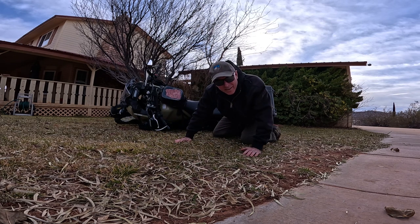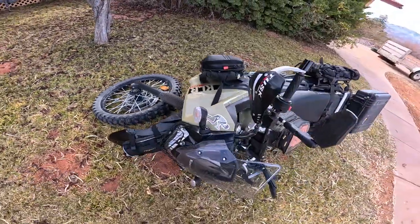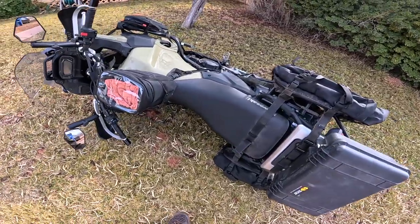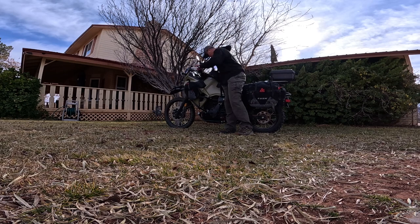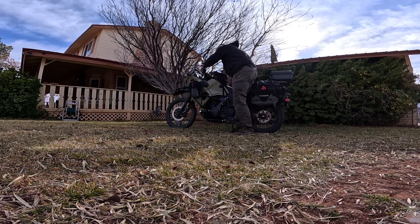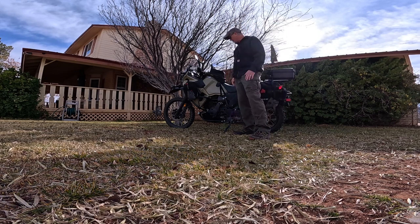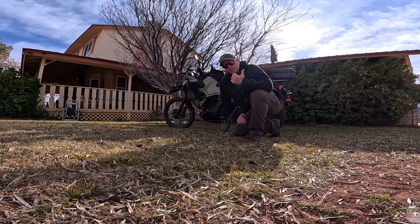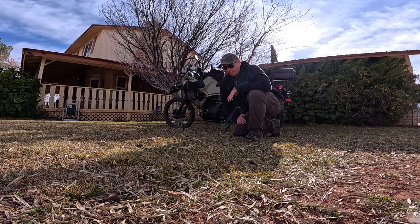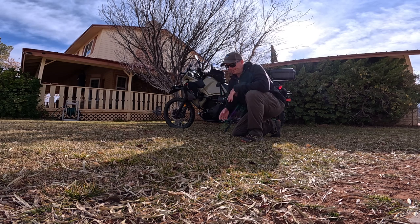That's right, you're going to lay the thing down. Imagine being 40 miles deep in the desert by yourself and you just laid this thing down in a ditch. If you learn how to pick up the bike, it's really not that big of a deal — I just made it look easy on the grass. But in the desert, in a ditch, it's a whole different story and can be extremely difficult. Learning the basics of how to pick the bike up will give you confidence to ride it, and building confidence is one of the most important things in riding a motorcycle.